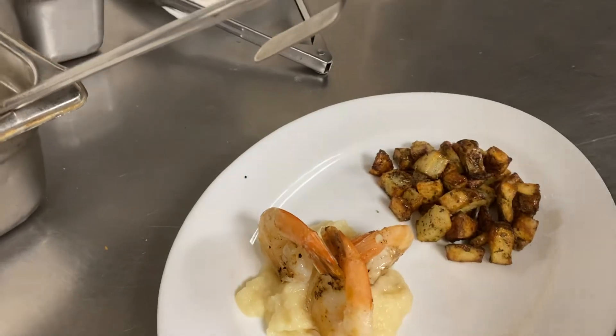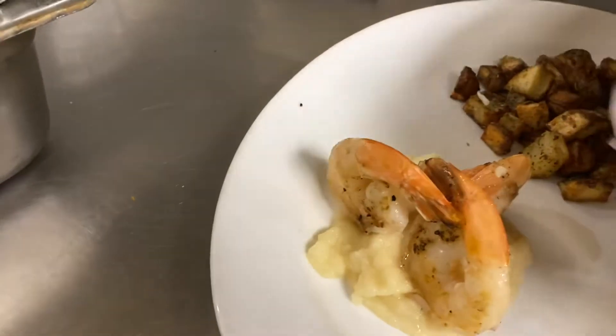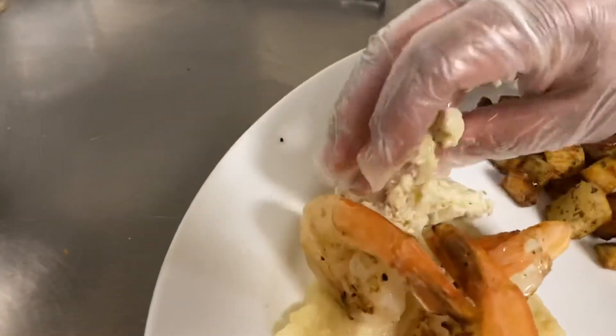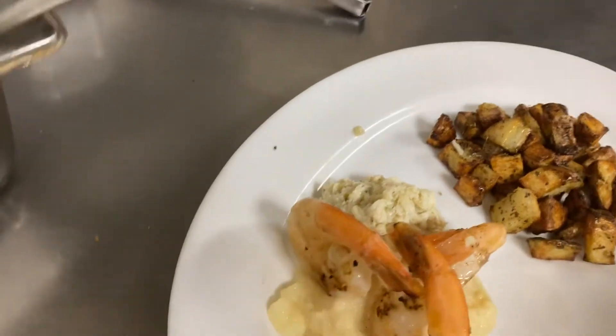We'll spoon the crab on there. The crab should go offset just so we can see the money on the plate — kind of put it off to one of the sides. That does have butter in it, so we have the fresh crab there.